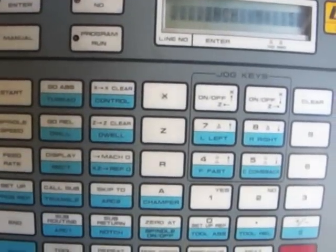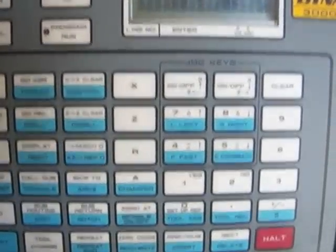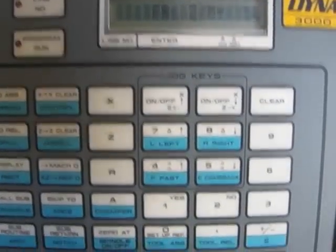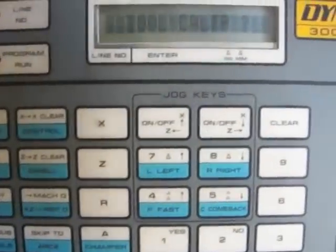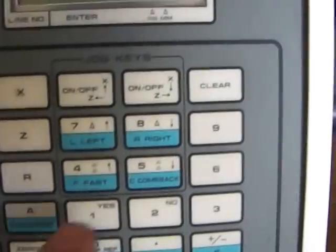I've got to be in manual. So I'm in manual. It's asking me for inches — yes. Now it's showing me feed rates. I'll go to next. That's the Z feed rate. Tool calibration — I'm going to say no. Manual move — yes.